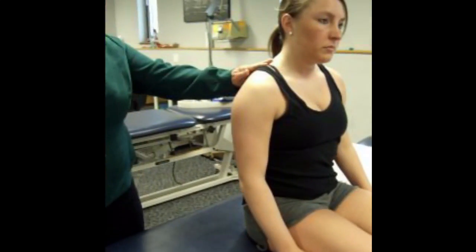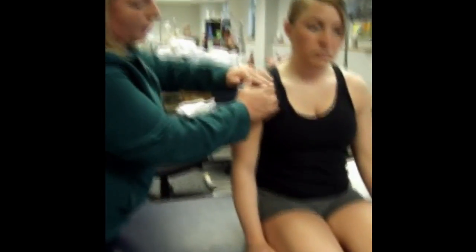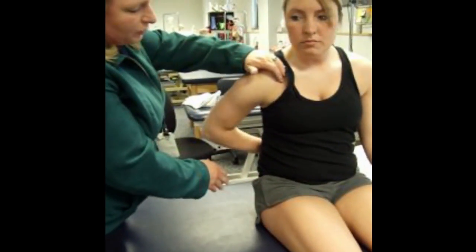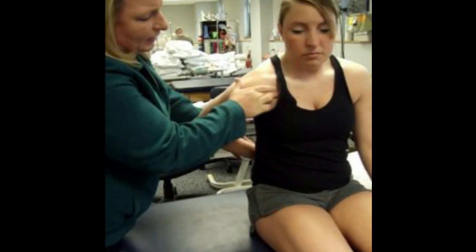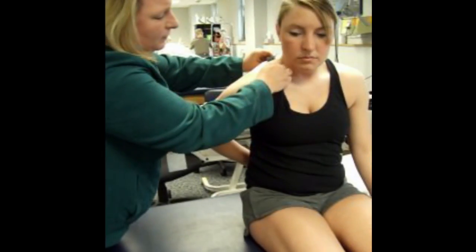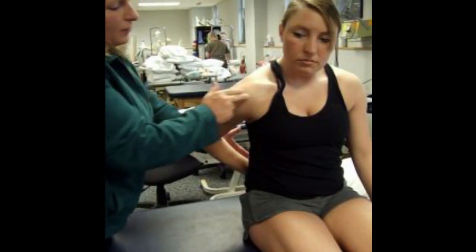To find pectoralis minor, it is attaching to the coracoid, so we'll want to find the coracoid process in the anterior part of the chest wall. The patient is going to put their arm in the small of their back, and then we'll ask her to lift her arm up off the small of her back, and we've got a strong contraction of pectoralis minor. Relax one more time, and now palpating — there we go, pectoralis minor.